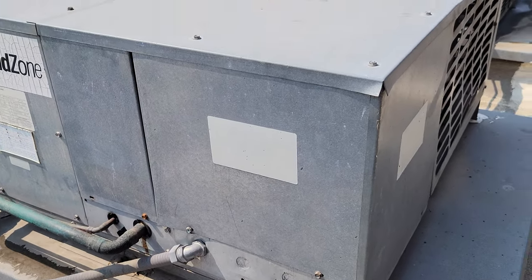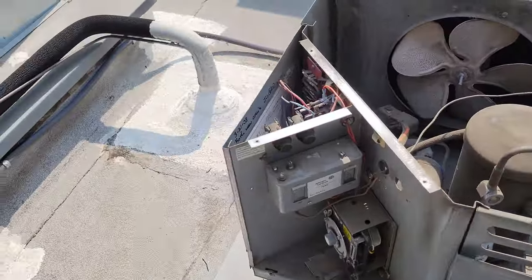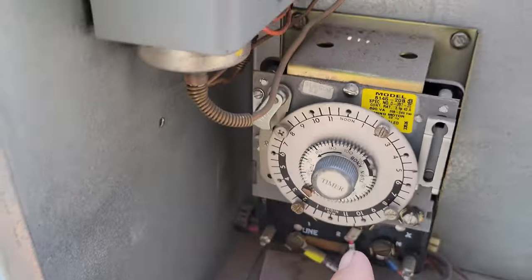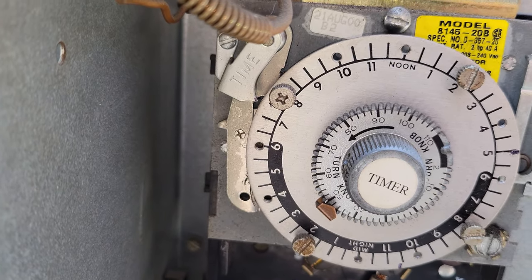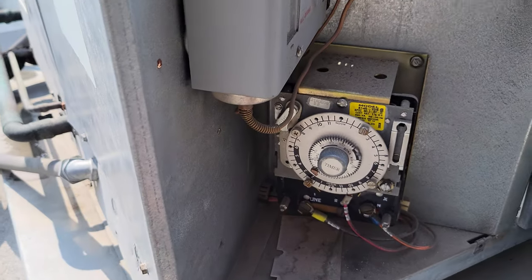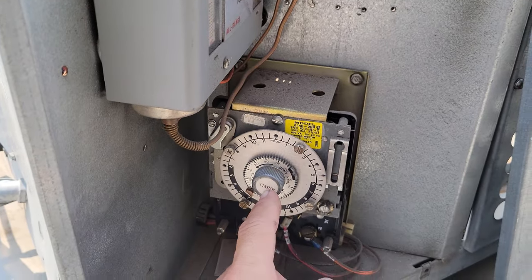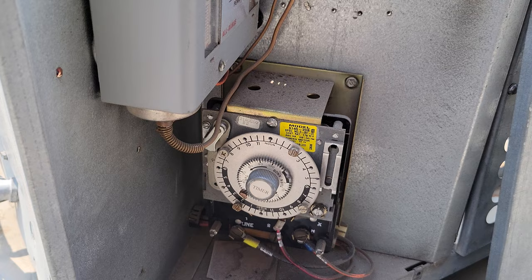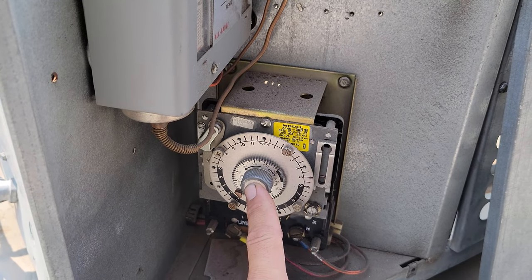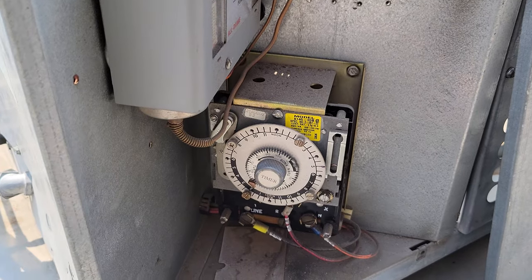I've got someone downstairs de-icing the coil. I'm going to make note of where the defrost time clock is at and let it run to make sure it advances. There's still power at this, so it should still be tracking and actuating. It's a very good possibility we have a bad defrost clock. You can also pull the clock apart and look at the mechanics inside.